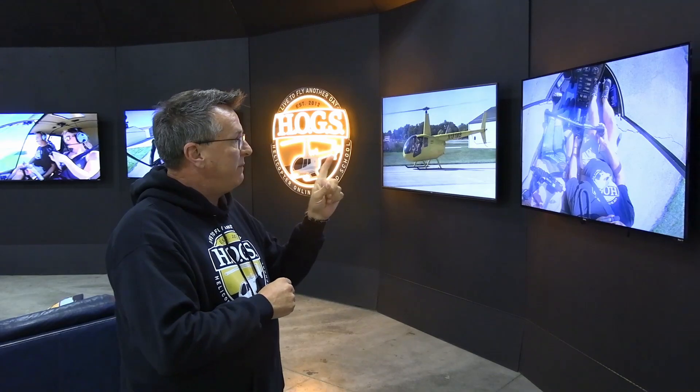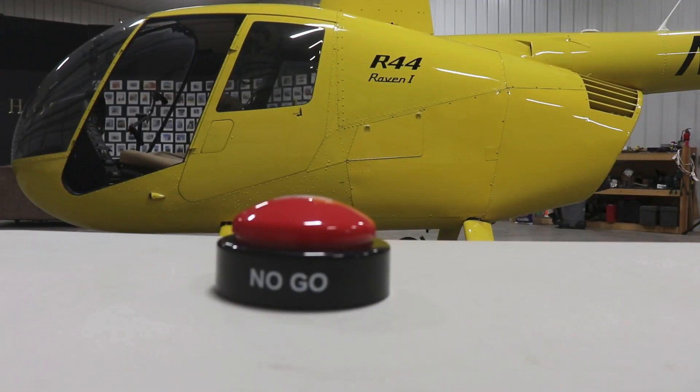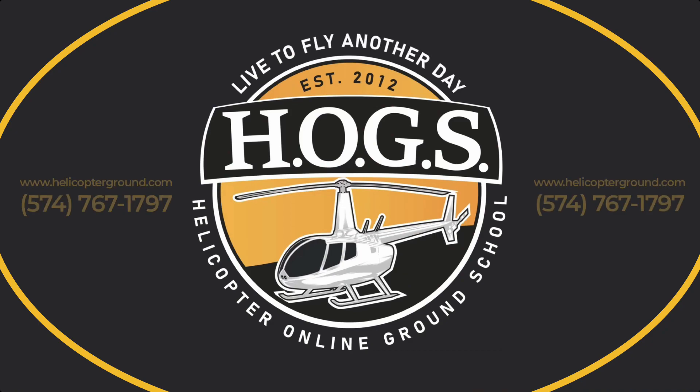Hope you enjoyed that video. In the 12 years of making videos, so many times people have said we want to see the cockpit, we want to see the controls. We decided to leave all four screens up for the newest round of videos so you have the opportunity to see the collective, the pedals, the cyclic, and what's actually happening in the cockpit. We'll put a link down below for our R44 specific section, which you can get separately or it also comes with the private pilot membership. We also have commercial and certified flight instructor as well. All those links down below, along with our PDF download of our maneuver guide. Give us a thumbs up, subscribe, see you in the next video — lots more cool stuff to come. Peace out. Live to fly another day. Helicopterground.com.